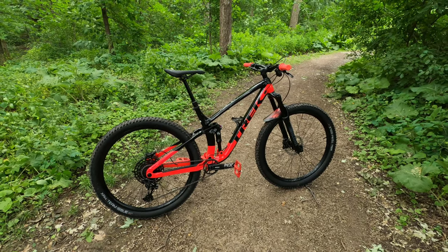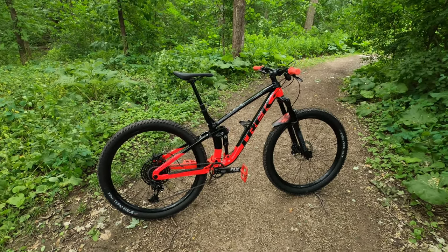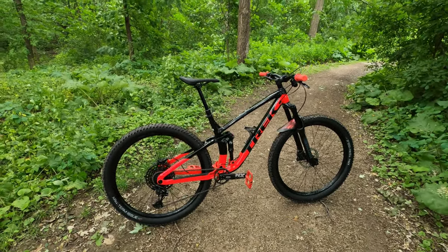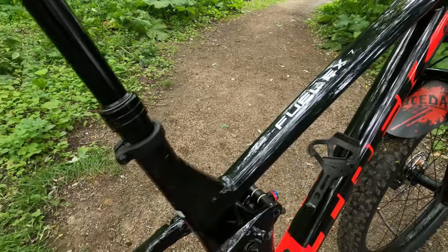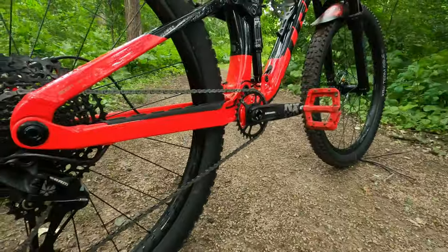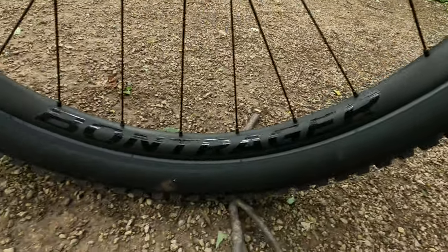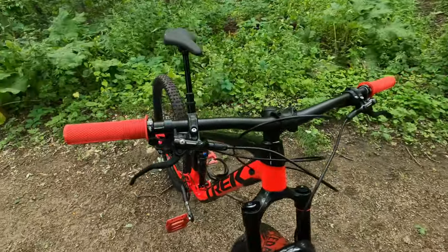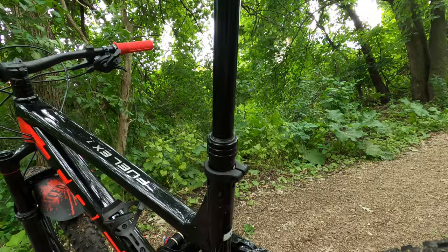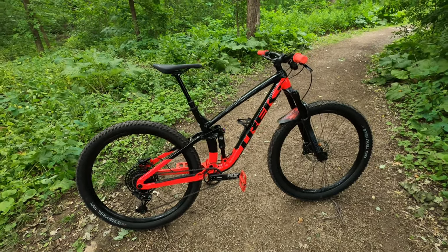Hey everyone, my name is Damien and welcome to Maple Leaf MTB. Today is a very special day because I just got my brand new 2021 Trek Fuel EX7. Let's begin with a quick overlook of the bike.